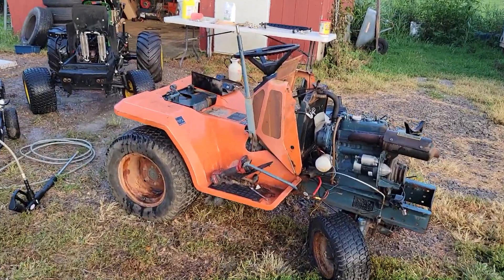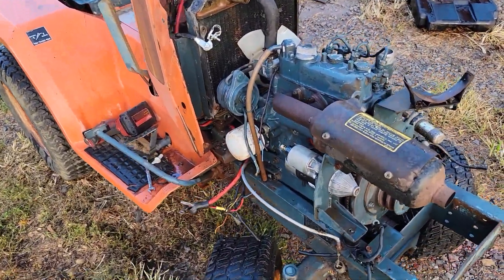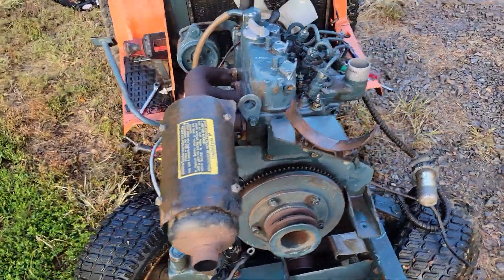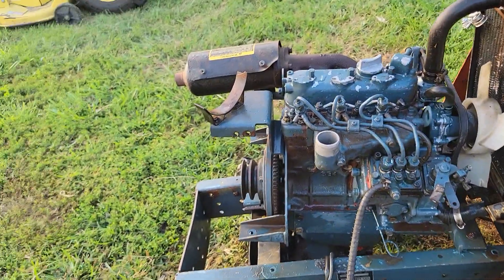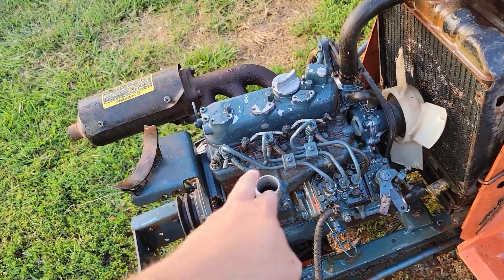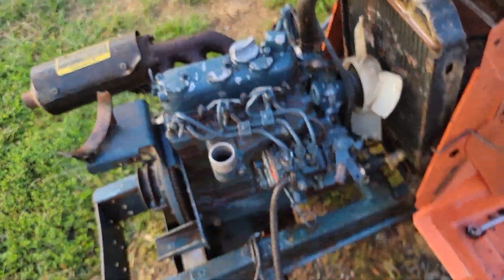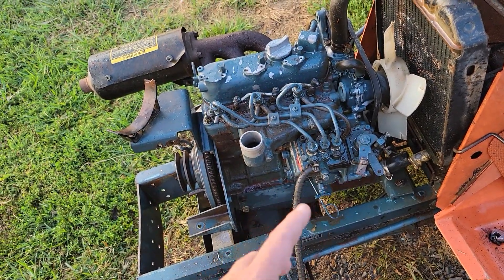Anyways, when I got the engines all loose, they were pretty nasty. So I decided to bring them out here, give everything a good pressure wash, and go from there. I couldn't as much as find a rag to put in that intake, so I didn't do a whole lot up here — just enough to get the majority of the grease and stuff off.